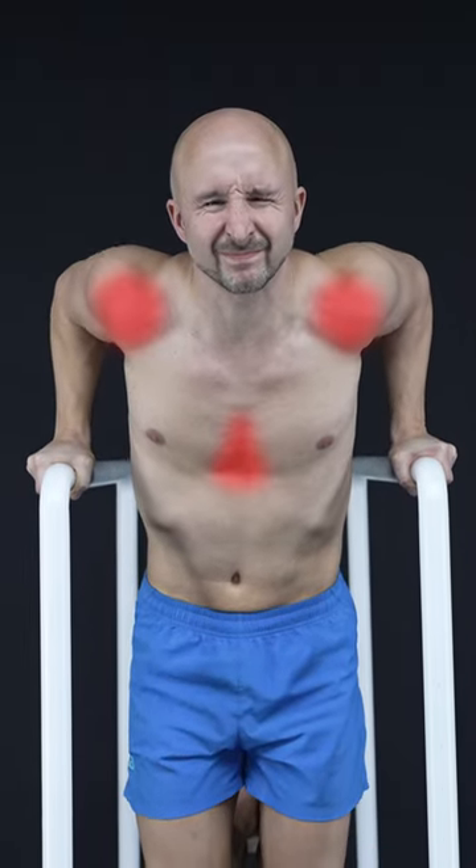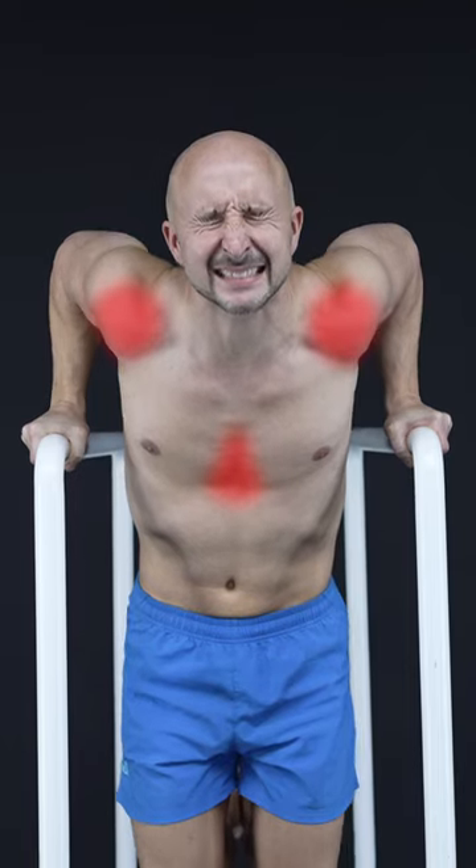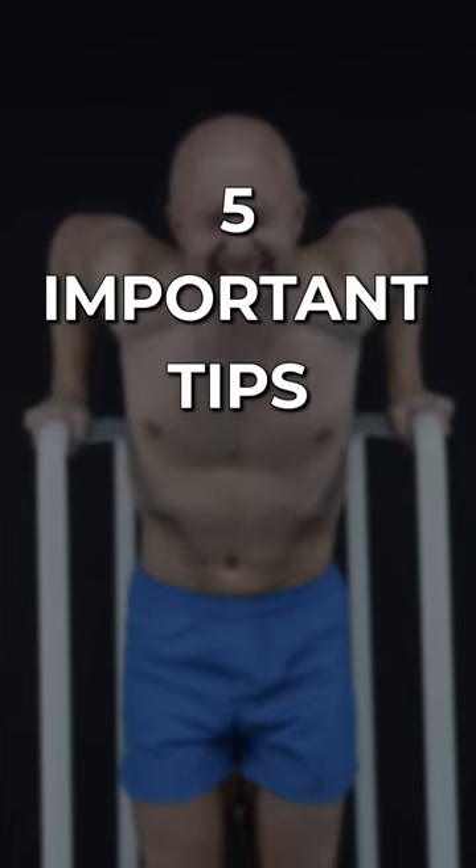Dips are the squat of the upper body, but can come with sternum or shoulder pain if you're not careful enough. So here are 5 important tips for safe dips.